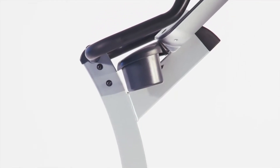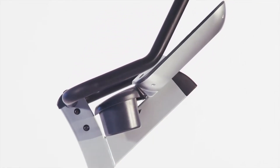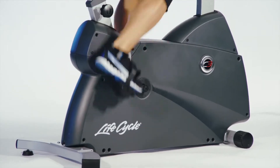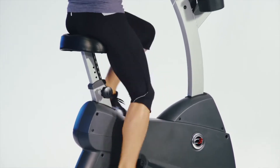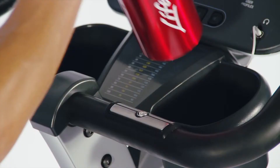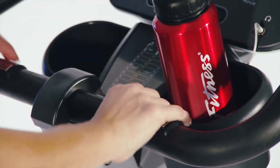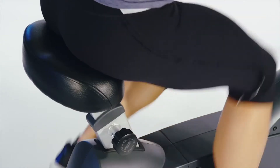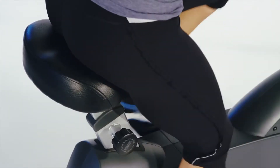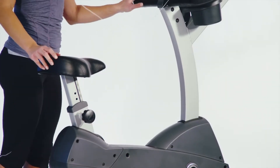It features contact heart rate hand sensors and wireless telemetry with the adjustable chest strap, providing you real-time feedback to ensure the maximum cardio workout for your body. It has two oversized accessory trays for your phone, remote or water bottle, and a built-in reading rack. The upgraded cushion seat is fully adjustable for all sizes and strides.